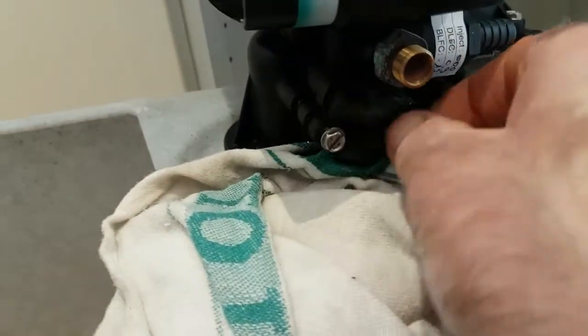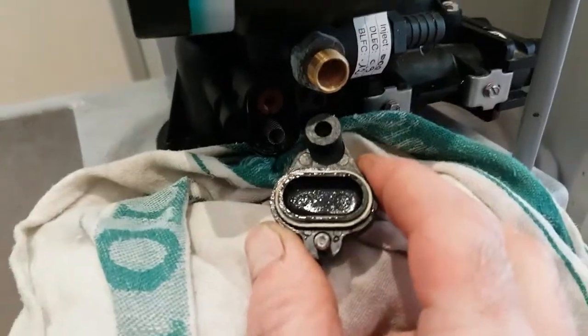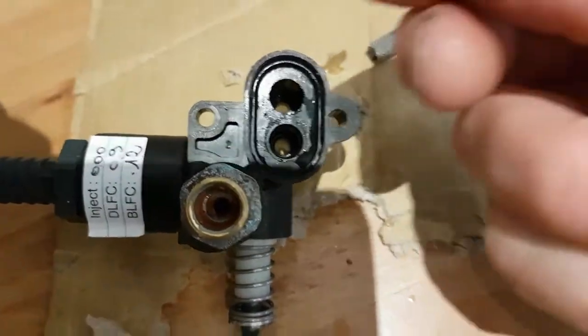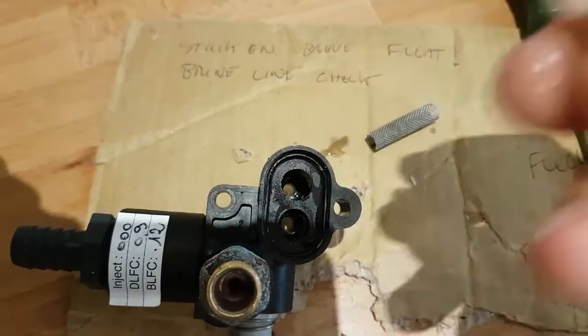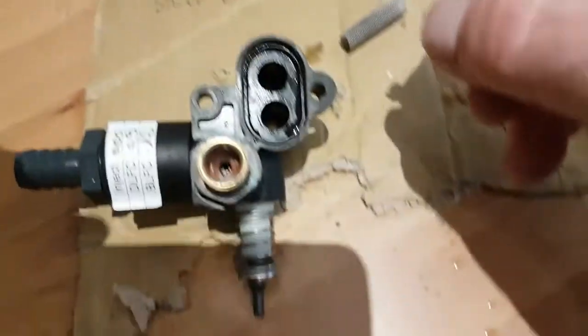There we go — see what's going on. Doesn't look too bad. I've unscrewed that. I'll clean it up with warm water, but it's not blocked. I can blow through it as you can hear.